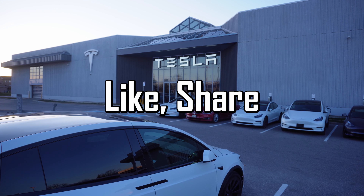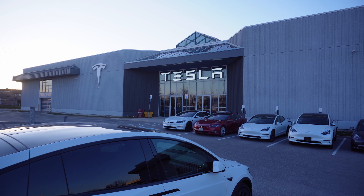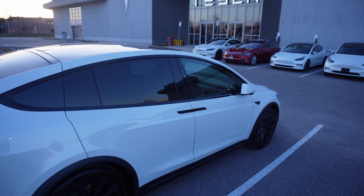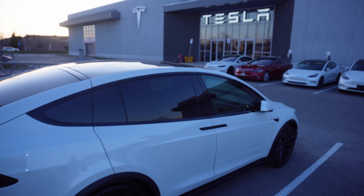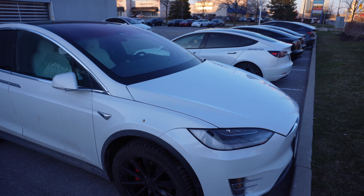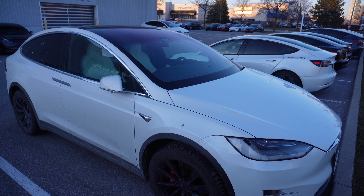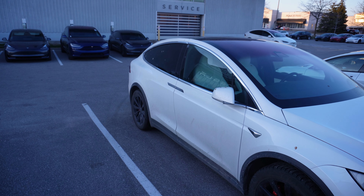Good afternoon — please like, share, comment, subscribe, and if you're new to the channel, hit the notification bell. Today we have a video with the Model X, and we're going to be comparing the build quality of this new 2023 Model X versus the older 2016 Model X, looking at some of the subtle changes Tesla has made to optimize range and make it a more efficient vehicle.